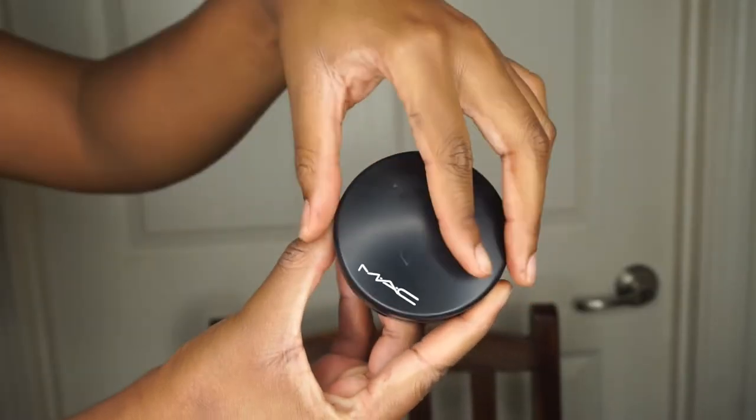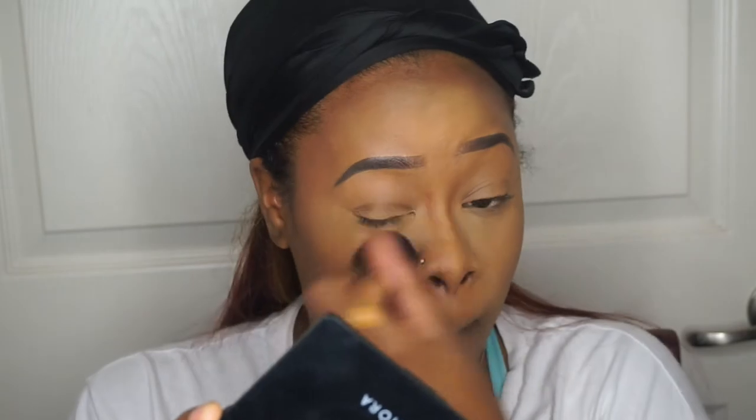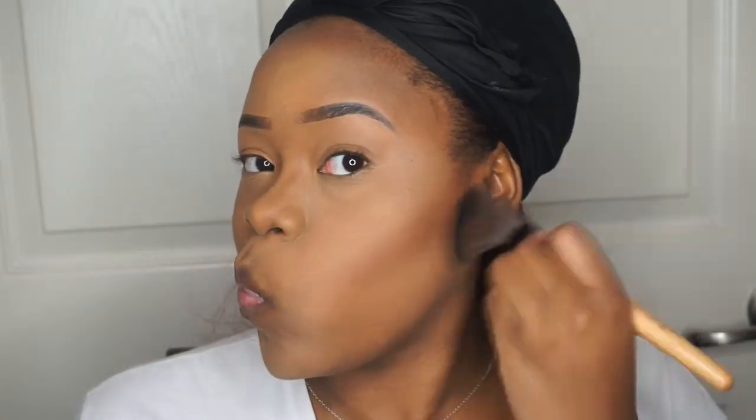And now I'm going to move on to my MAC Mineralize Skin Finish in the shade Dark. I'm going to use that on a fluffy brush to blend out and get rid of all that Sasha Buttercup powder, because it makes the leftover setting powder disappear rather than leaving a yellow or ashy effect on my face. Then I'm going to use that Real Techniques blender to clean up my contour — I don't add a whole lot of the Sasha Buttercup powder because it's easier to blend and I don't like that super clean look on my contour.